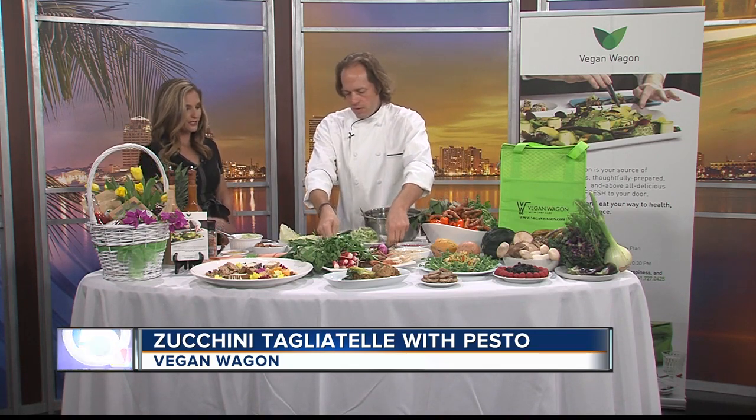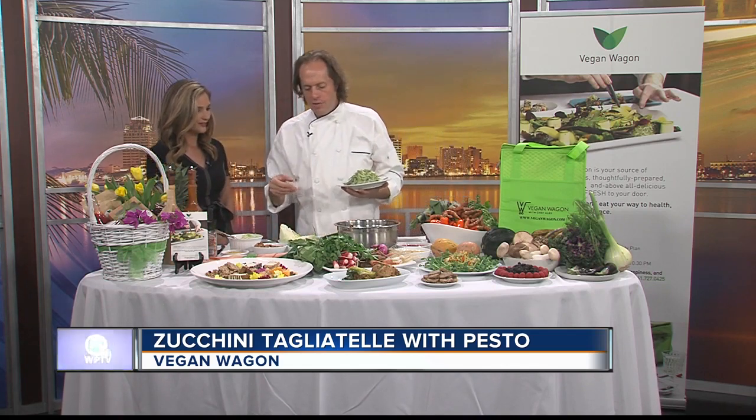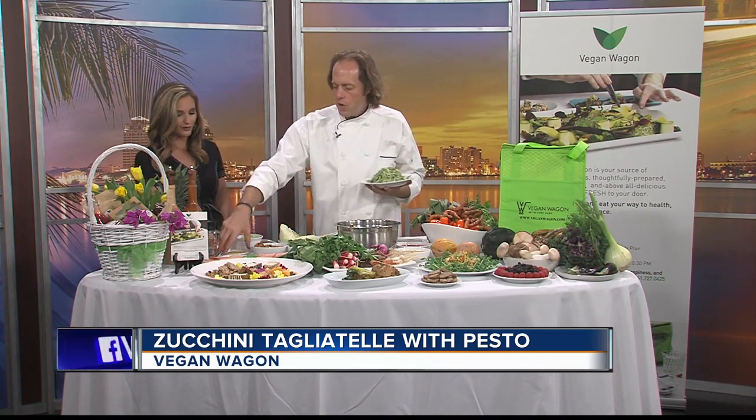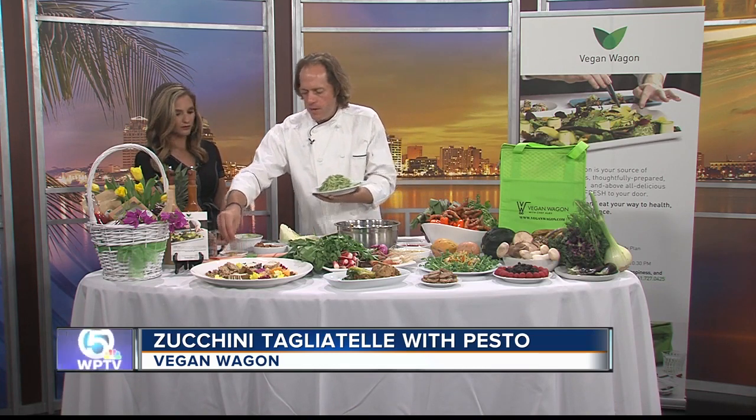The plate is already done. Do you serve it as a side dish or can you put something on top? You can serve it as a side dish, as an appetizer, or anything. And another way to use the nutritional yeast — you roast some pine nuts and make a parmesan.